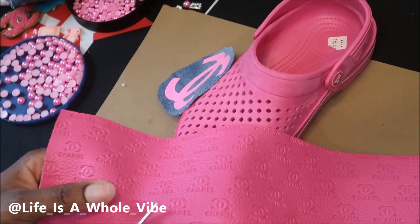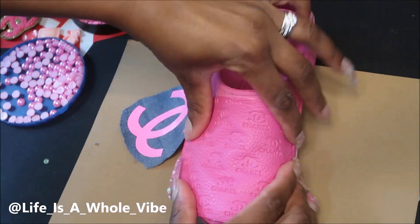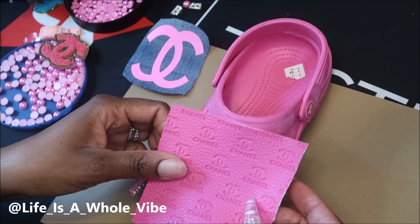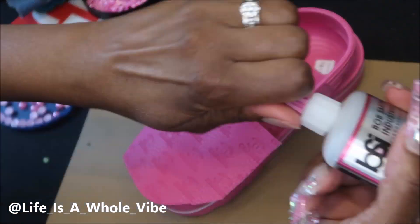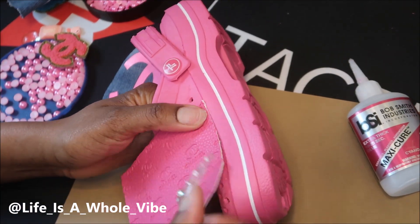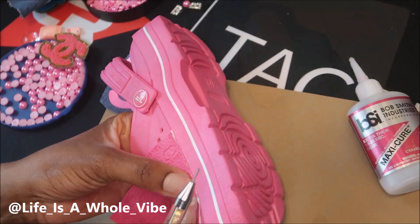Here I'm taking the fabric and cutting it in the best shape possible to fit over the front of the shoe. Sometimes it'll come out better than others; if not, you can always fix it by adding some rhinestones and pearls to trim it up. I put on that other patch just to see how it's gonna look, but I did end up using the denim and I'm using some Bob Smith Maxi-Cure glue — I really like this glue, it holds very well.